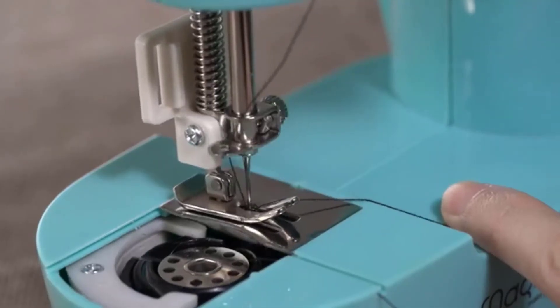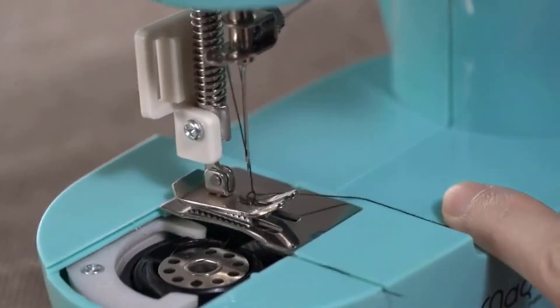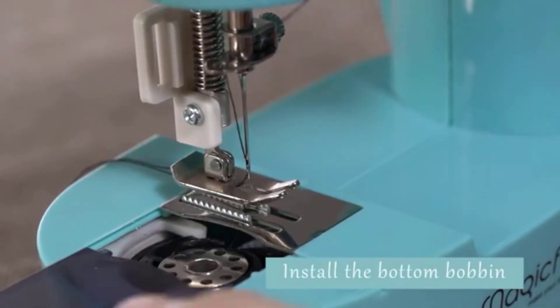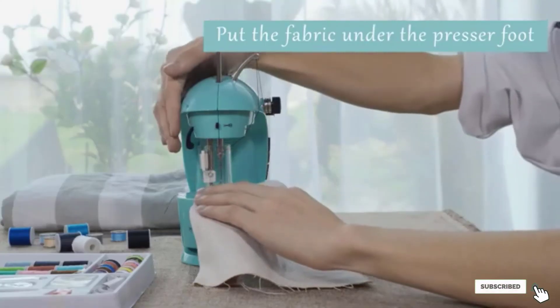Based upon the degree of sewing, you can increase and reduce the rate from both variable speed settings. For low light, you do not need to damage your eyes since the machine includes a light to illuminate the sewing area.